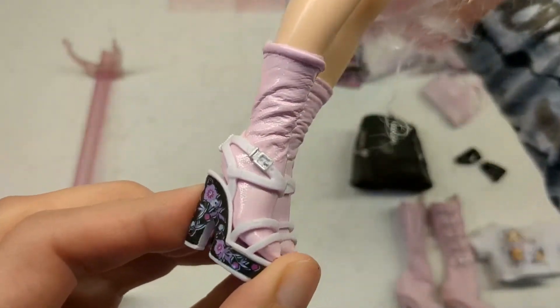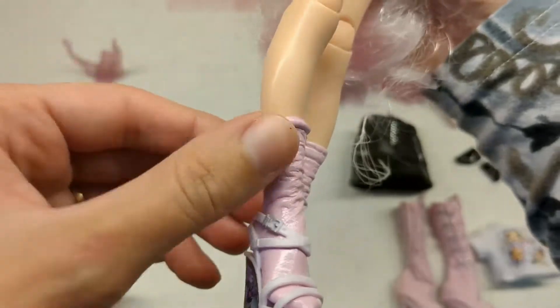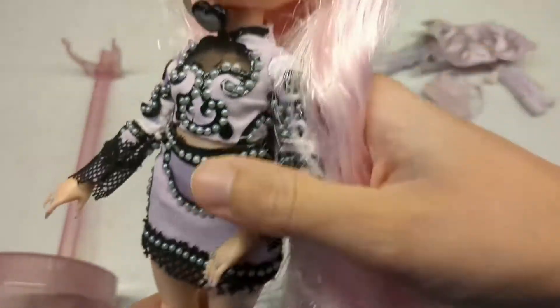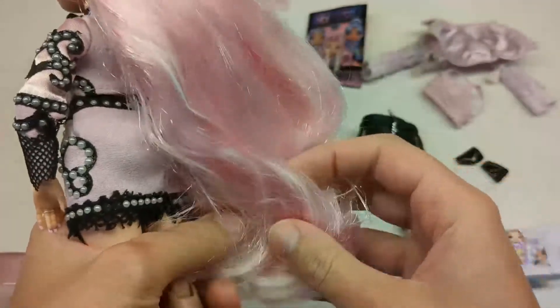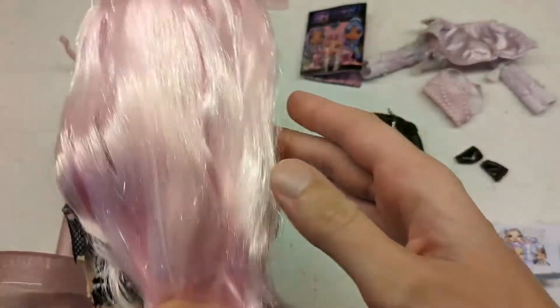Here are her shoes and socks. That vinyl-y stuff is not going to age well — it always gets flaky with time, but it looks pretty for now. Her hair doesn't have too much product in it, so that's good. There's a little bit of crunchiness at the ends, but I was able to comb through it and it looks a lot better now.